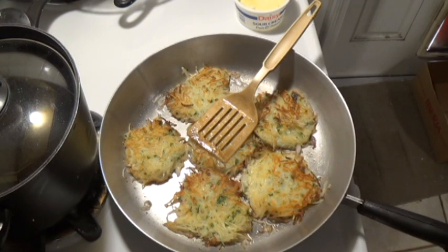Man, these things are so good. This is really comfort food to me. To Germans, this is comfort food — believe me.